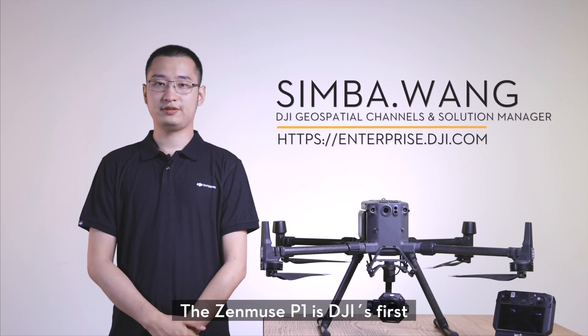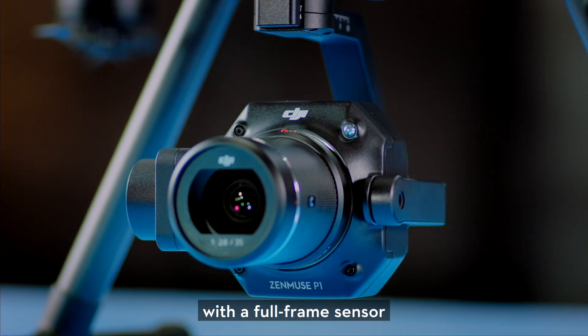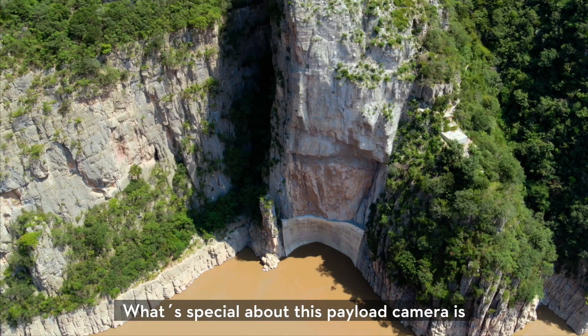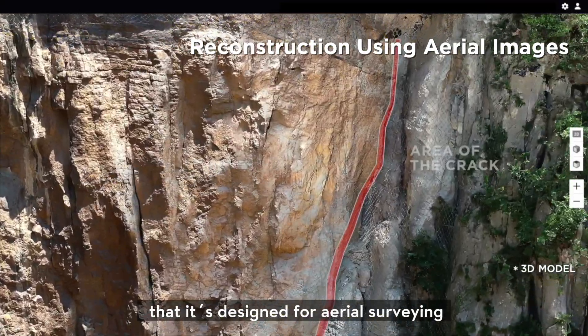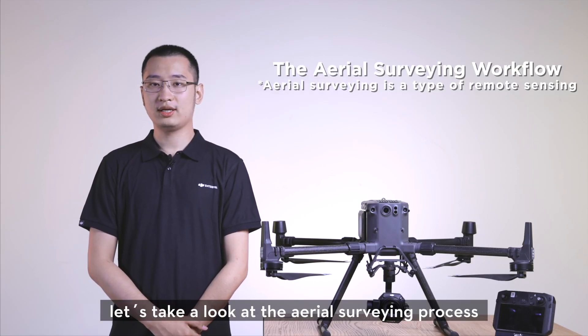The Zenmuse P1 is a DJI-first aerial surveying camera equipped with a full-frame sensor on a 3-axis stabilized gimbal. What's special about this payload camera is that it's designed for aerial surveying. Before elaborating on the P1, let's take a look at the aerial surveying process.